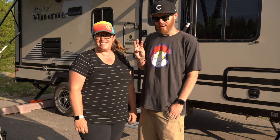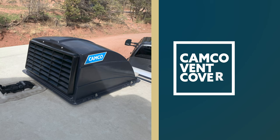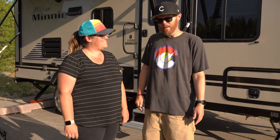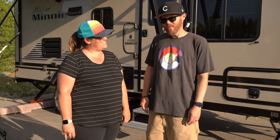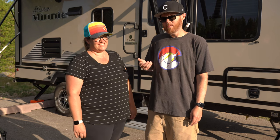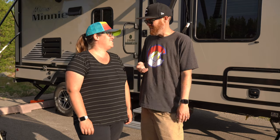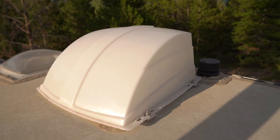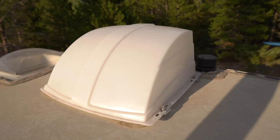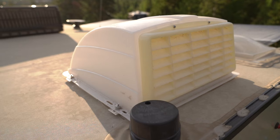Item three on our list of outdoor travel trailer accessories is the Camco vent covers that go on the roof. We didn't get them at first — I didn't understand what they were for until we camped several times when it was cold out. We had a lot of propane going and there was a lot of humidity in the rig. We realized it would be really nice to keep those vents open all night to eliminate the humidity, but the problem was — what if it rains? So that's kind of what these are made for.